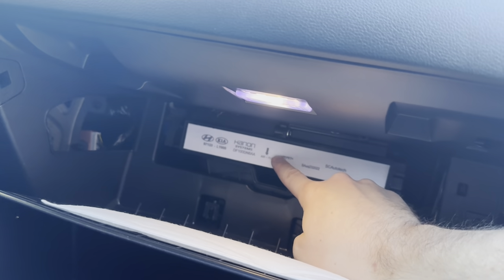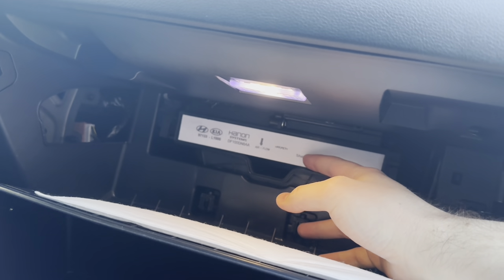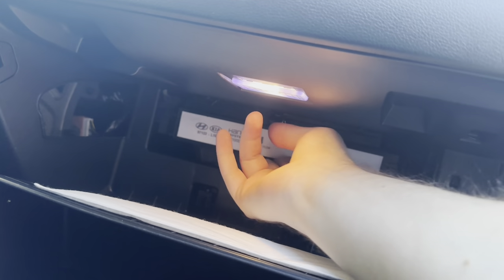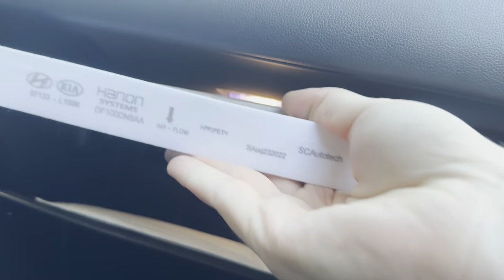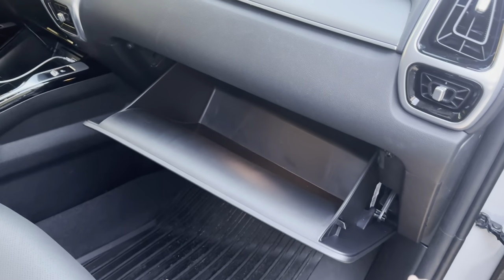Now make note of which way the airflow arrow is pointing because you want to put the new one in that same way. You can just reach under here and pull it all the way out, and then you're just going to reverse the process and put everything back and you're good to go.